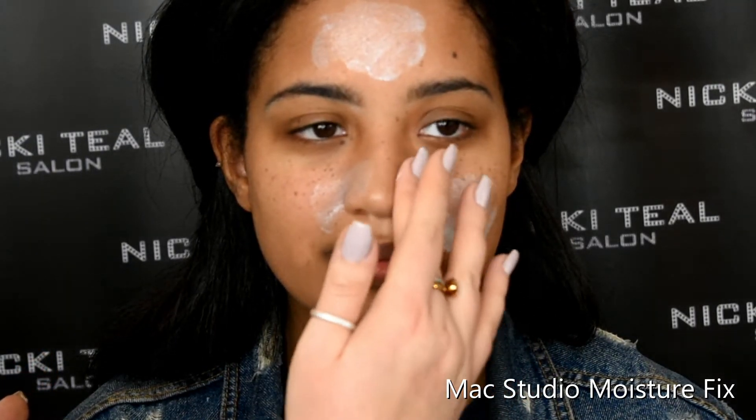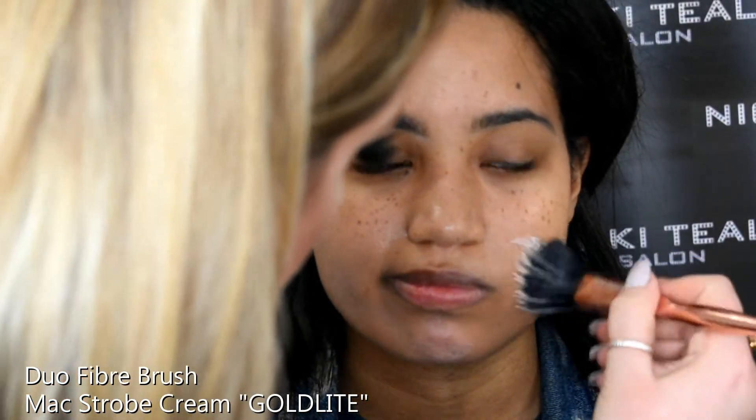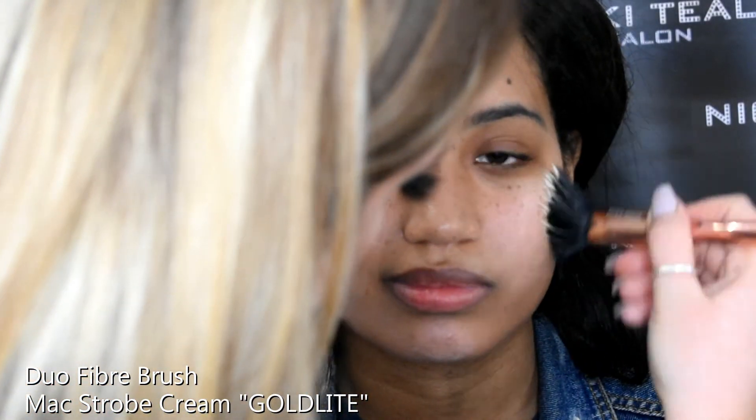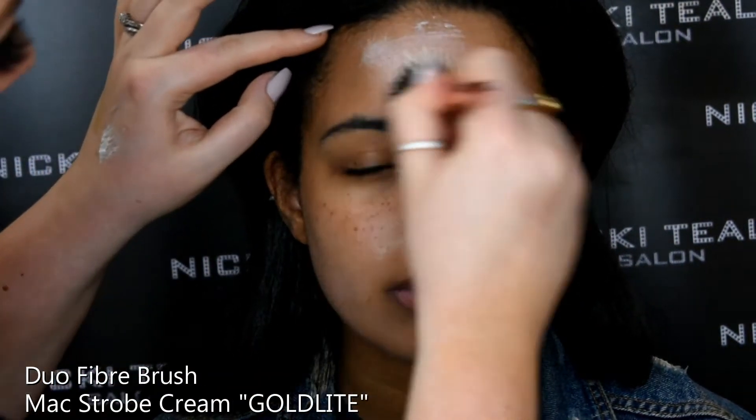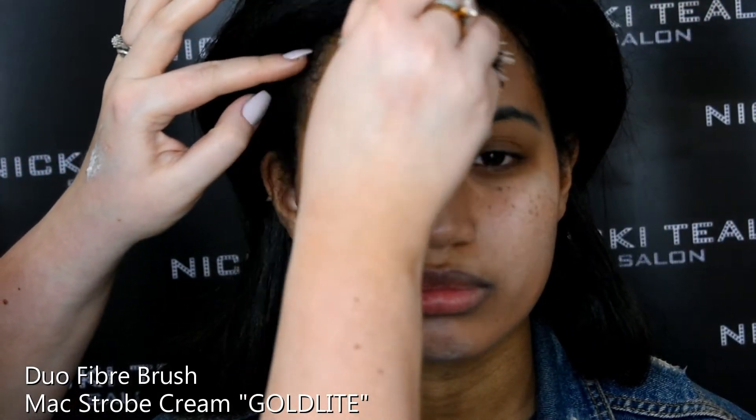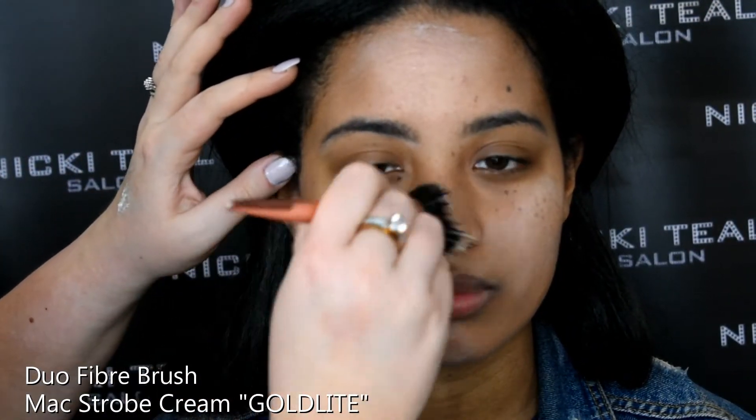We have a beautiful new model called Jess today and her skin is slightly dry, so I am applying the MAC Studio Moisture Fix on all the dry areas of her skin. I want it to be really dewy and glowy today, so I'm also going in with some MAC Strobe Cream in the Gold Light Pearlescent shade, just buffing that in with a duo fibre brush before I start with the eye makeup.